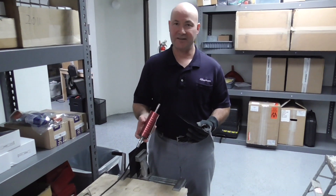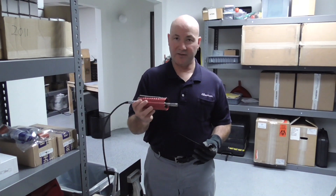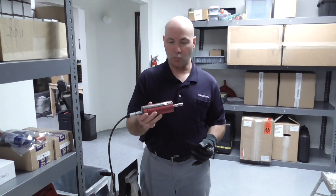Hi, this is Bob with Avion. We're doing a test today with our H520CV55 ultrasonic handheld welder.